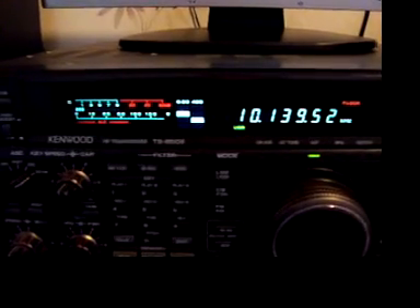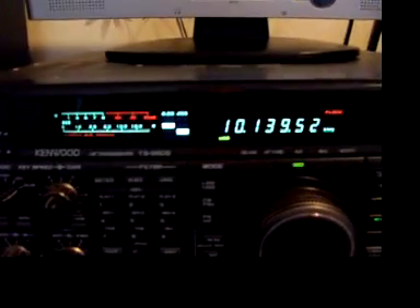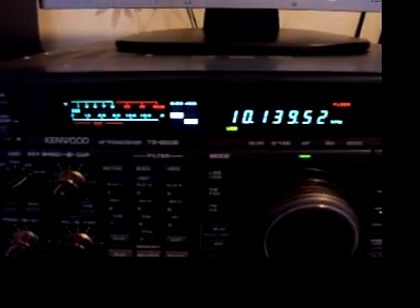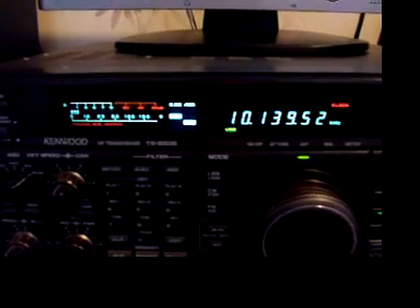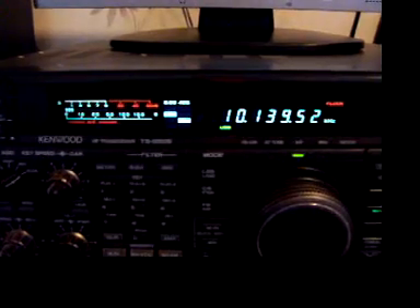That was a good contact on PSK 31 on 10.140 MHz. There's a bit of a group gathering on Yahoo Groups — a 30 meter PSK group — and it's great to see a lot more activity on the 30 meter band.